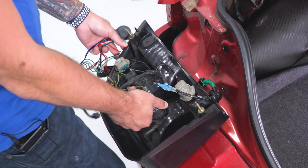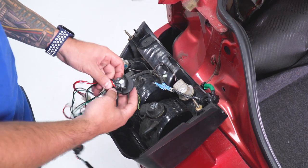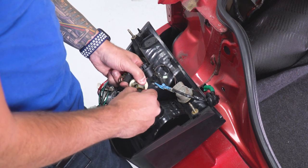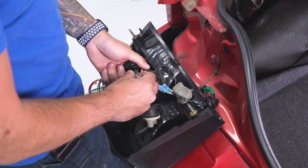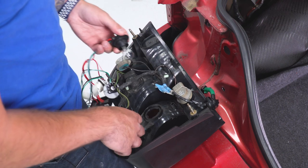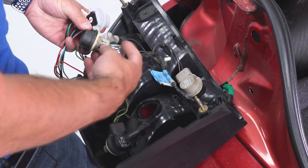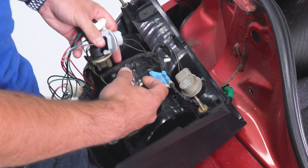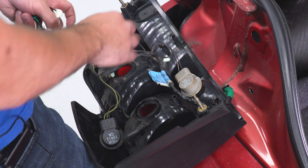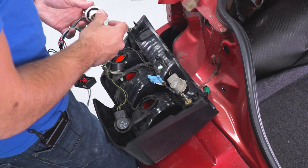First, twist and remove bulb socket number one, pull out the factory bulb, and transfer it over to socket one on the new harness — it'll seat right into the housing. Do the same thing for number two. The reason I like doing it this way is so you don't get any of the bulbs confused as to what's a tail light versus a reverse light. Then do the last one and transfer it into socket number three.